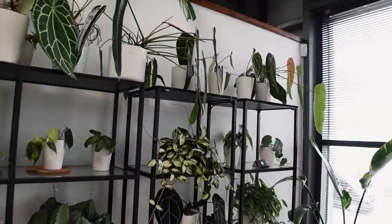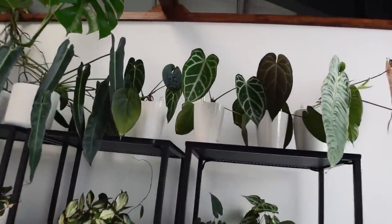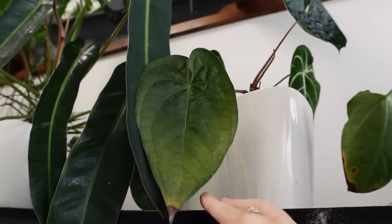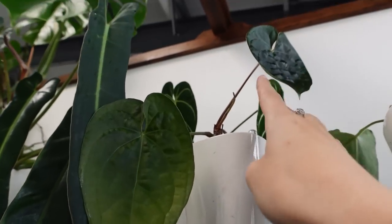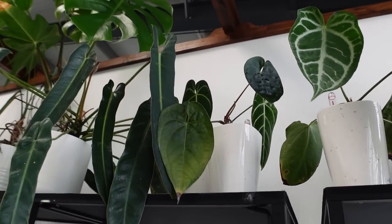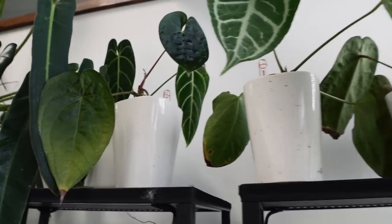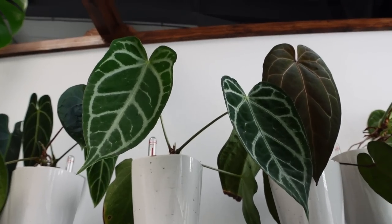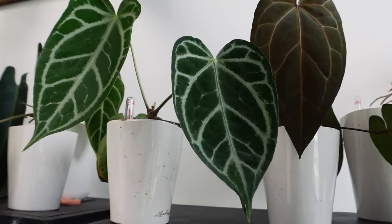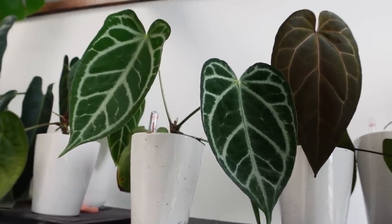Moving up from here, going around, we have the Spiritus there again, and this thing that's not doing brilliantly — it could be a lot better. I think he's a cross between Luxurians and something else, but I can't remember what, so I can't tell you much about him. Next to him, we have Anthurium Fairchild, I believe — this is directly from NSE, from Enid herself. Very, very beautiful. Not the easiest of growers and not particularly quick, but it's nice enough.